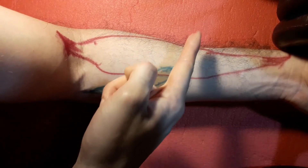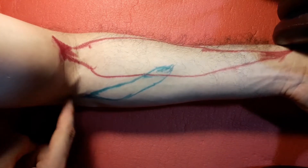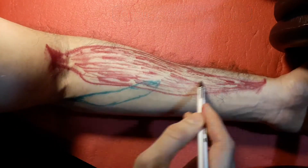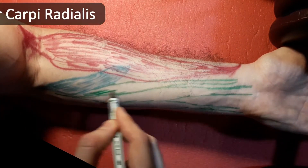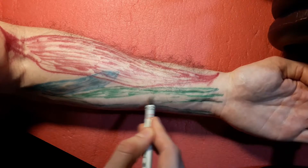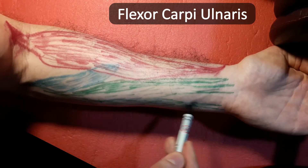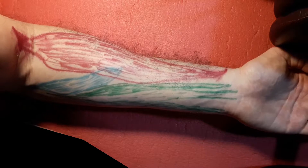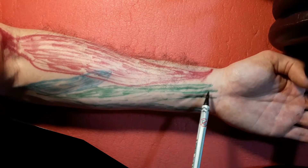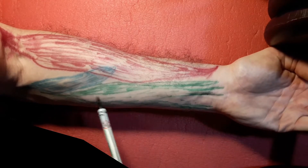Together with the pronator teres, this more medial bulge corresponds to the flexors. Essentially inserting in the medial epicondyle of the humerus, you will have on this first most superficial layer: first the flexor carpi radialis, right after the pronator teres; then going more medially, the palmaris longus; and then the flexor carpi ulnaris. This makes complete sense — the radius is more lateral and the ulna is more medial, so the flexor carpi radialis is more lateral and the flexor carpi ulnaris is more medial, with the palmaris longus just between the two of them.